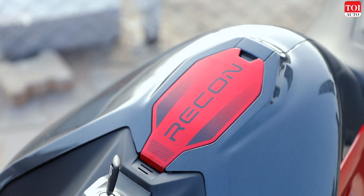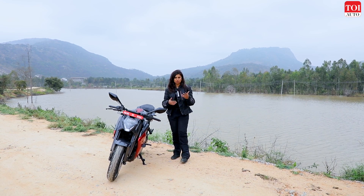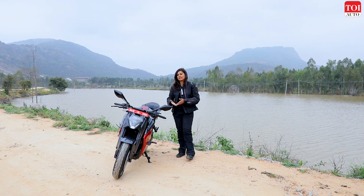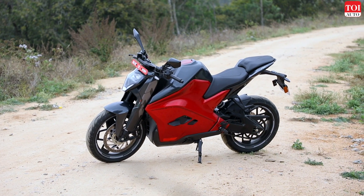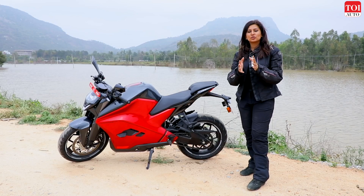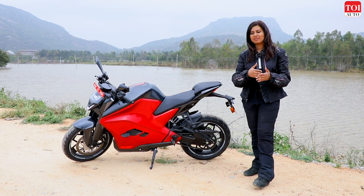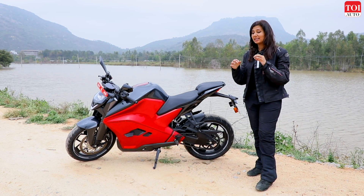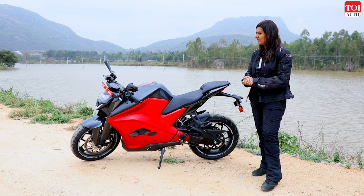There are essentially two variants: the original and the Recon, which is what you see here. The Recon has a larger battery capacity and greater range — the original offers around 207 kilometers on a full charge under ideal conditions. The Recon is more expensive, as it offers considerably more range. Considering this motorcycle comes from a startup in Bangalore and everything has been done in-house, it is a genuinely impressive electric motorcycle — one of the most impressive I've been able to ride and review so far.